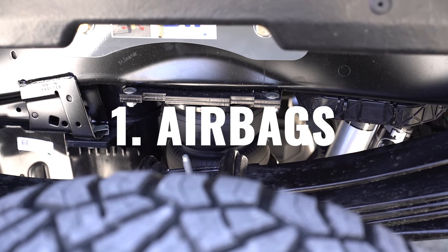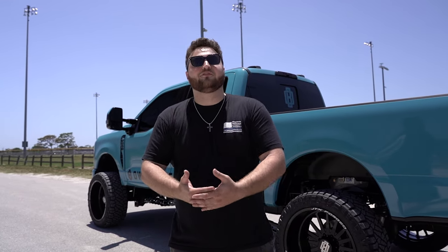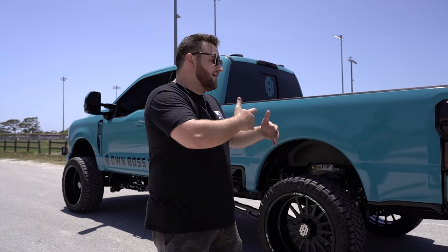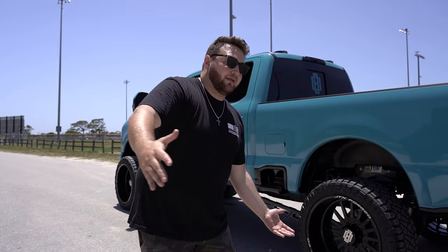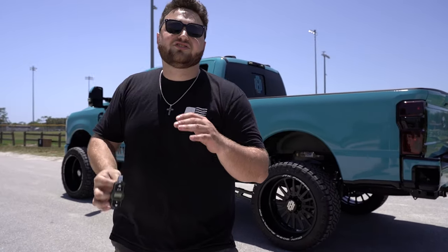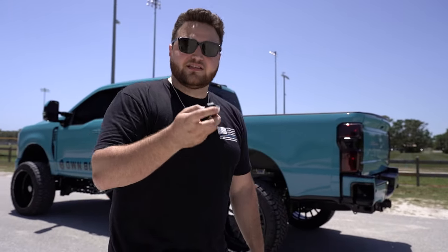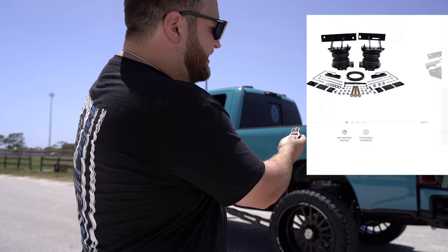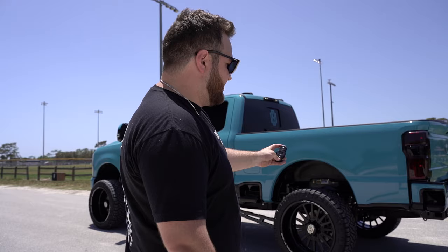First things first — if you have a diesel truck, that means you have a diesel motor. What are diesel motors for? They're for towing. When you're towing, depending on what you're hauling, it may sag, squat, or may bend your leaf springs or axles. Airbags are like the best thing you can do for your truck ever. Right here is a wireless remote — this controls the pressures in the Airlift 7500XL system we have installed in this truck.